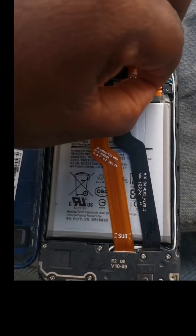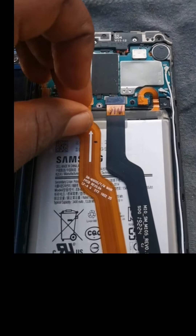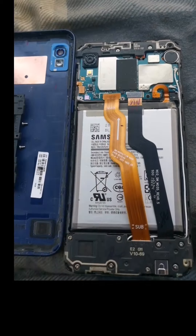As you can see, here are the connectors. We have to disconnect both the battery and the screen connectors. We have to disconnect all of them so that we can be able to change the screen.